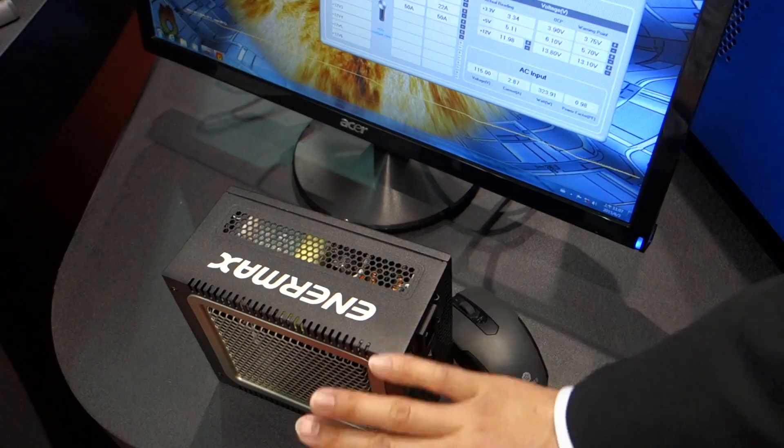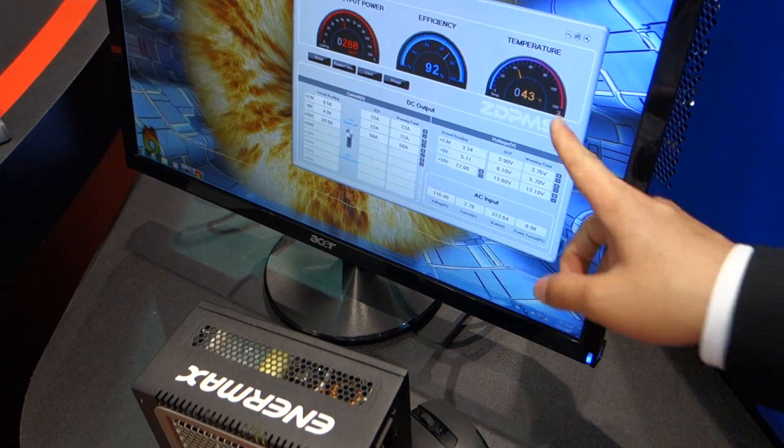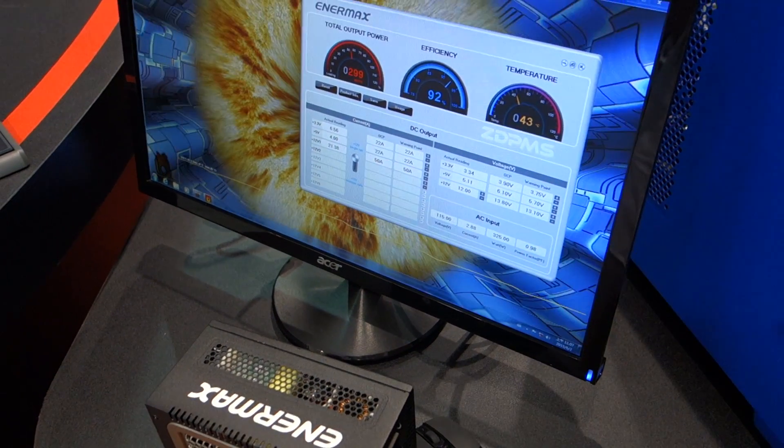This power supply is fanless. We actually rated this power supply at 40 degrees C. And as you can see right now, it's actually running at 43 degrees C and we're still able to run all the tests and keep the system working.